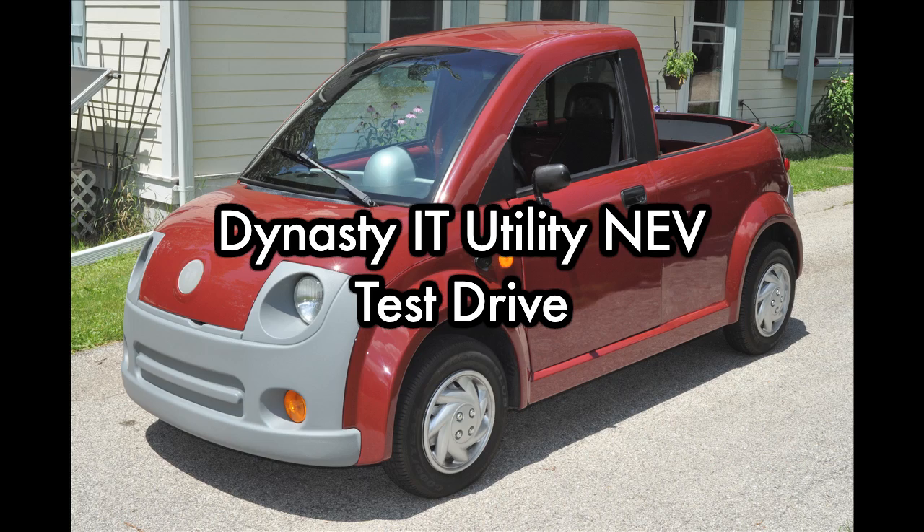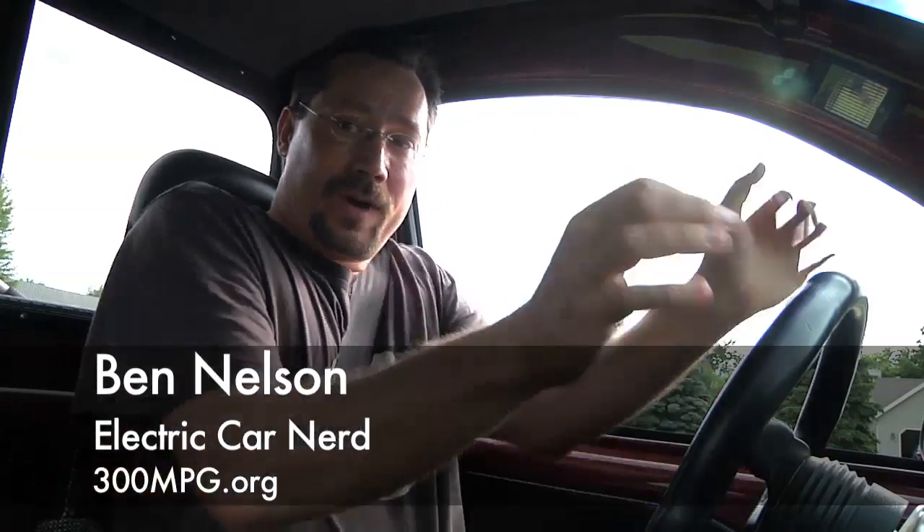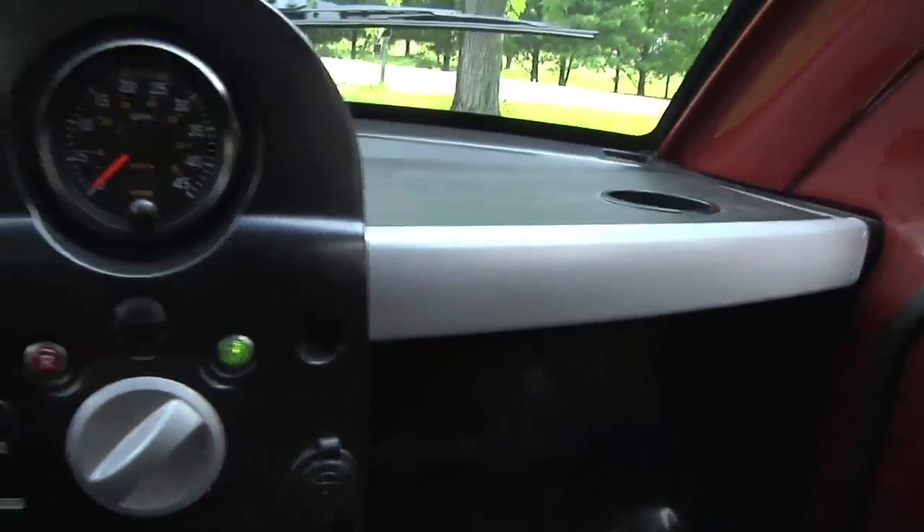So we're going for a ride in this Dynasty IT. It does kind of remind me of the city car a bit in that it's a really simple design. The left door makes a pretty good armrest; otherwise it's kind of a little narrow, although it's got great headroom and decent passenger space. Nice and simple — just flip it to drive, take the parking brake off, and off we go.